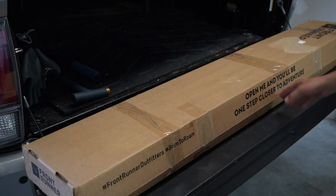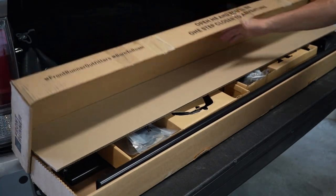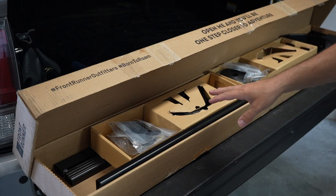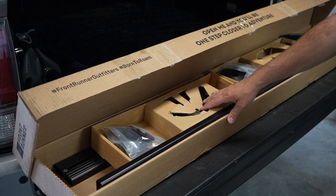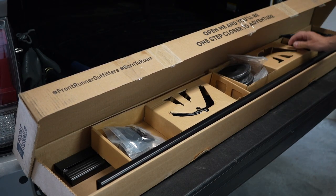Nice packaging here - 'Open me up, you'll be one step closer to adventure.' Opening it up to take a look - I haven't really messed with anything yet, just opened it to make sure everything was in here. It has a whole bunch of different parts: rubber gaskets, instructions, and more.